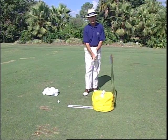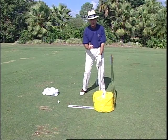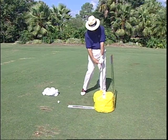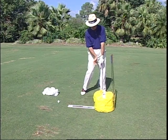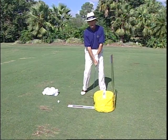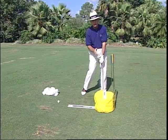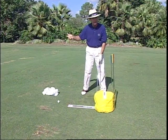The basic drill for the impact bag — and the most important one — is simply working on the correct position of the club and body when it meets the ball. The cues to look for: number one, the left arm and club are in a straight line; the left wrist is flat, not broken down at all; the right hand has not gone into full palm reflection yet; the center is still right at the back of the ball; and the weight has rolled off the right foot to the left foot. You don't have to hit the bag hard — simply hit it for position. Feel where your body is supposed to be. That's where every great player is at the moment of impact.